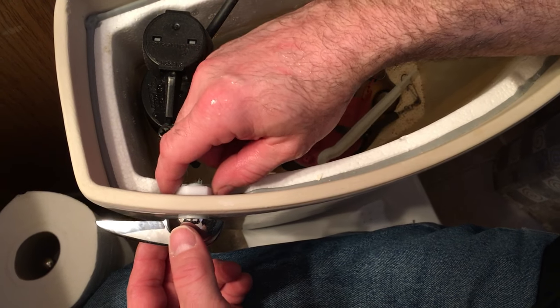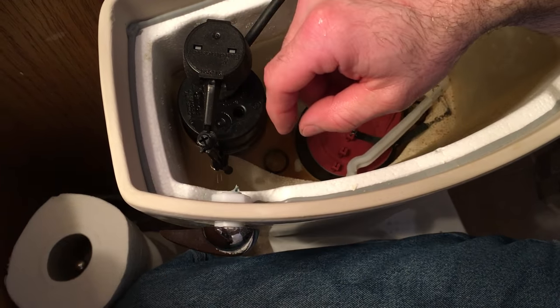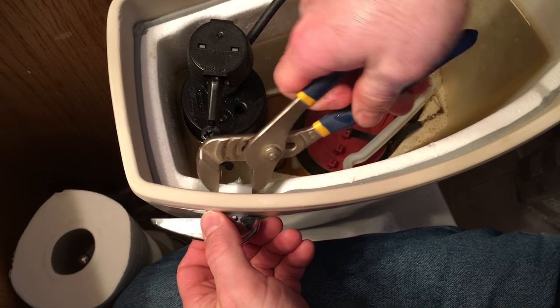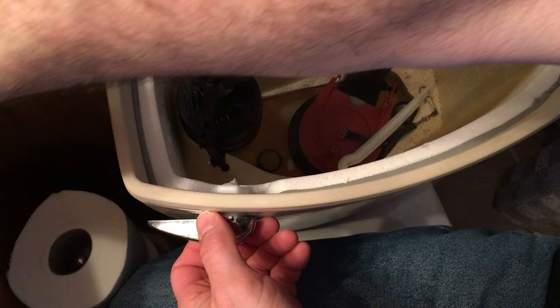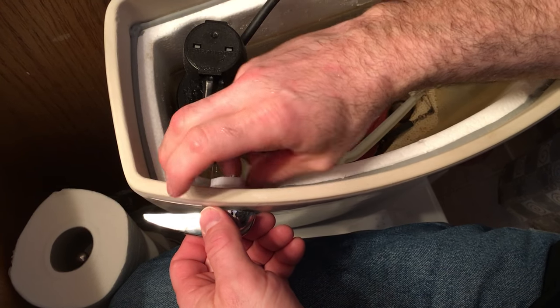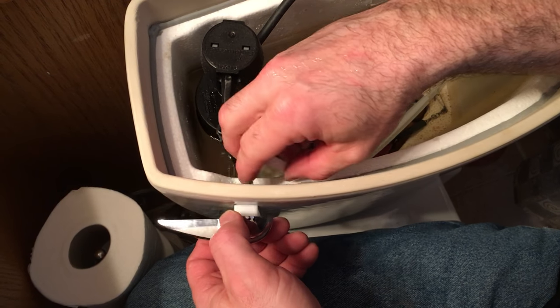To start out, there's going to be a nut on the back here and it's reverse thread. So you need to take this off — it's usually just plastic. Simply take it off. I've already purchased the new replacement handle.